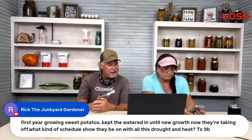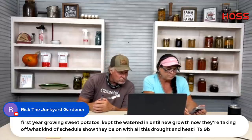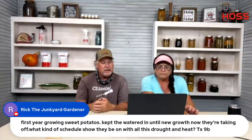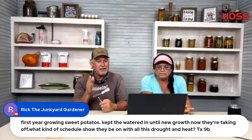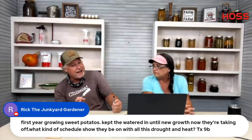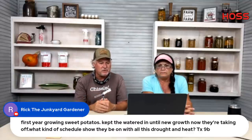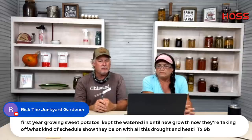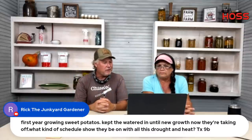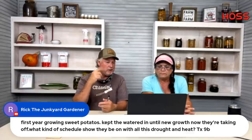Rick the Junkyard Gardener is in his first year growing sweet potatoes — they took off. What kind of fertilizer schedule should they be on during this drought and heat? Keep them fertilized and watered. Sweet potatoes will tolerate some dry and love the heat. I side-dressed mine yesterday morning and also inject fertilizer through drip. Once they get their canopy over, it's hard to do much, so get a good base of fertilizer down. Don't overwater, but keep them watered — I'm watering mine right now.